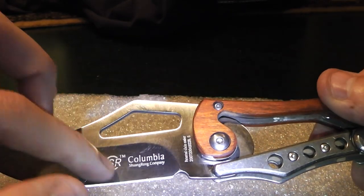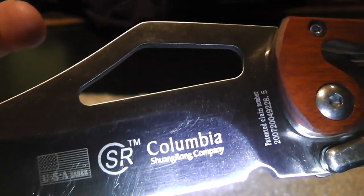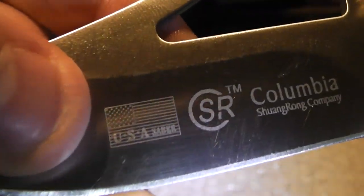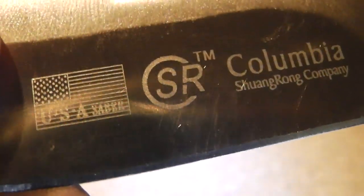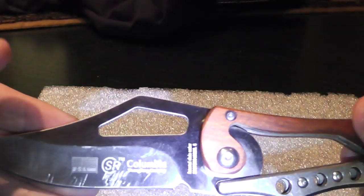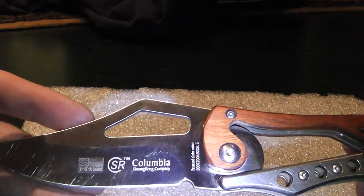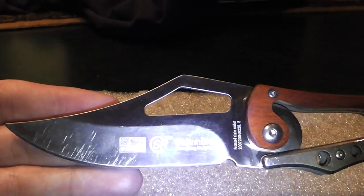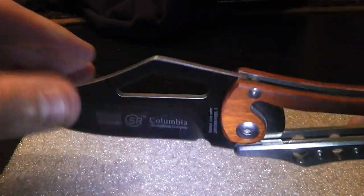The company name on it says SR Columbia — never heard of it. And over here it says USA Saber, so probably it's an SR Columbia USA Saber model type. Don't know.